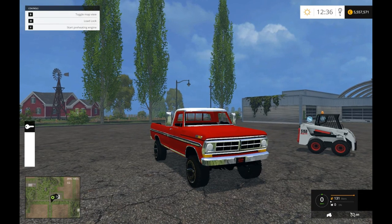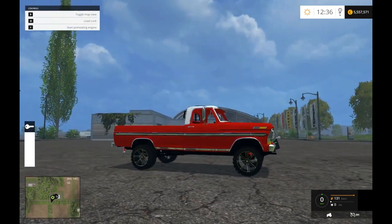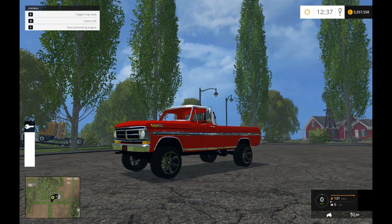Hello everyone, this is Comikaze and Redneck bringing you another video on Farming Simulator 2015. Today we're going to be reviewing the Ford F-250 farm truck. This is a — excuse me — 72, my bad. This is a 70's farm truck.